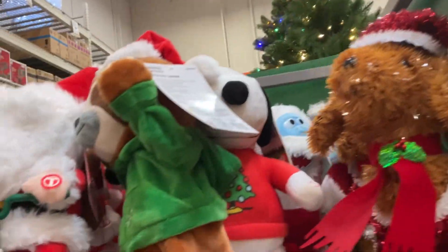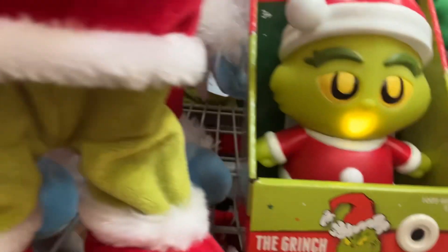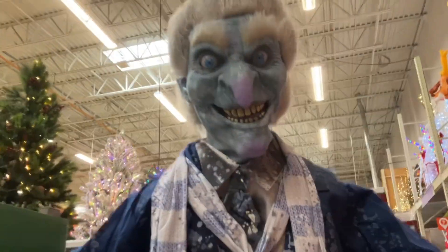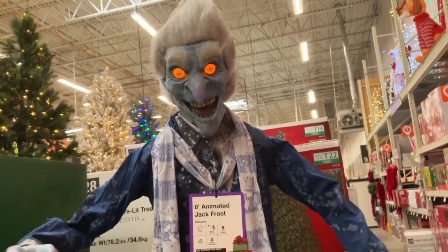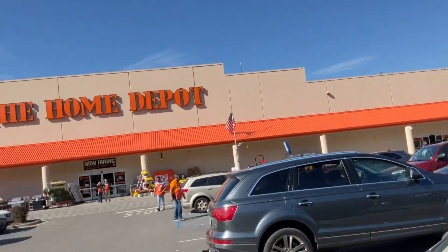One of my favorite parts of the Christmas season — all of the tiny animatronics. We have this scrunch thing, pretty cool. I love these ones. And here are the samples as well. Thank you for watching — bye!